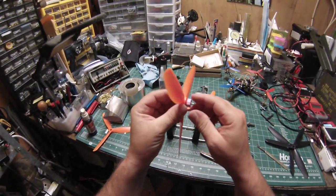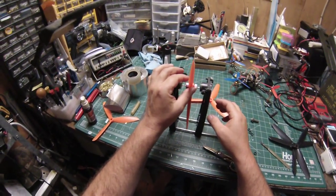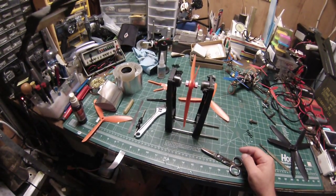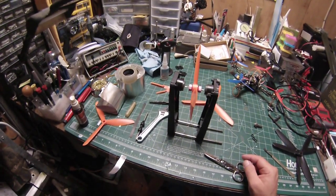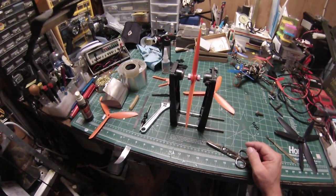Now she's just snug. If you notice, on my prop balancer one side is suspended — I do that because it spins a lot freer than having the two magnets touching the metal rod. Too much resistance and you lose some sensitivity.